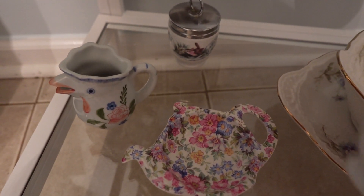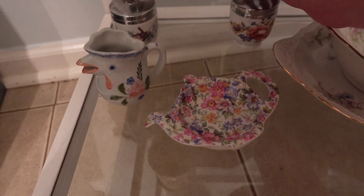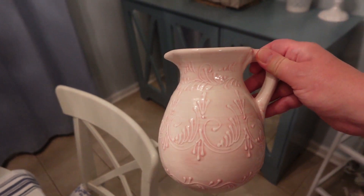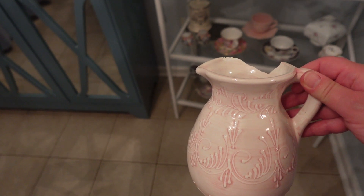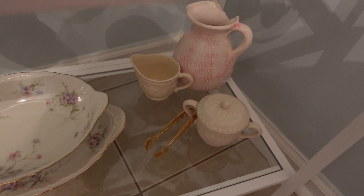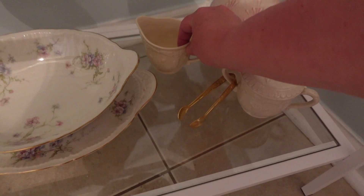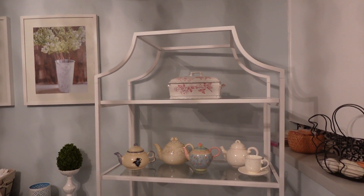I also have these. Maybe these can go back here. I also have this pitcher. This might be good to anchor that bottom shelf — let's give it a shot. It's a little broken, but I have the pieces, so I can glue that back together another day.